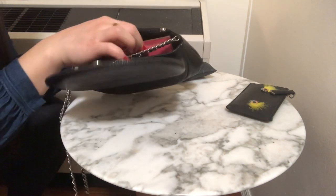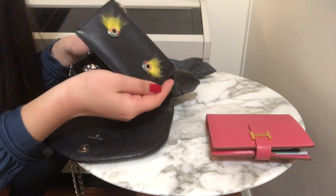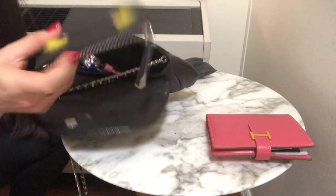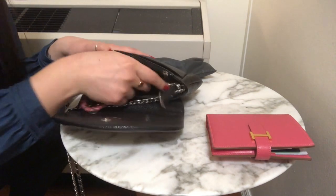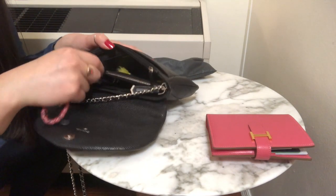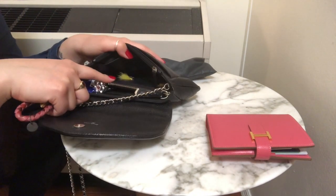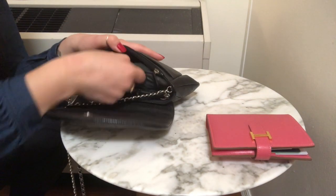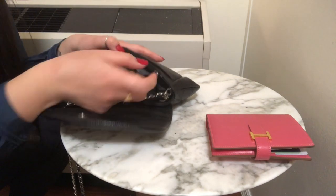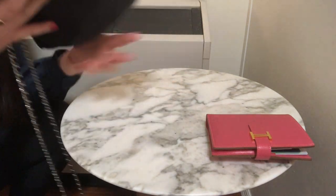If you didn't want to use the card slots, you can definitely use a card wallet instead. I have this Fendi one right here — it fits really nicely in the back. Everything else — the lipstick, lip balm, eye drops — can stay in there, and you can see how much more space you have. Then I can add in my sunglasses, pop in my keys on top, and close it up. That's pretty much everything I would need on a daily basis.